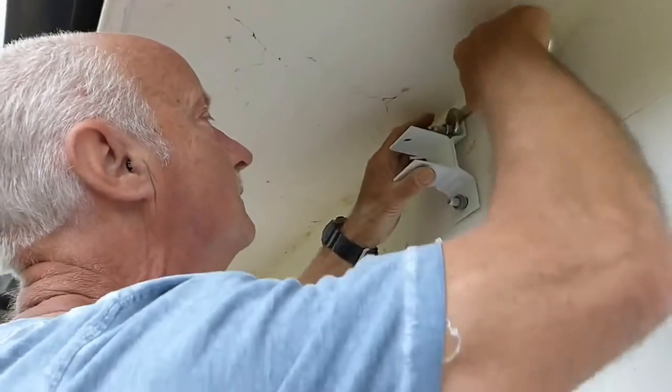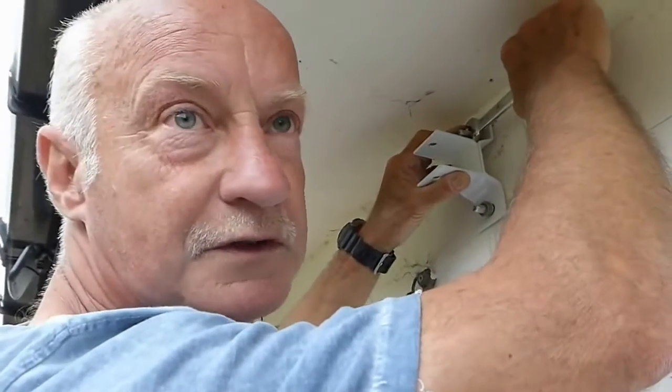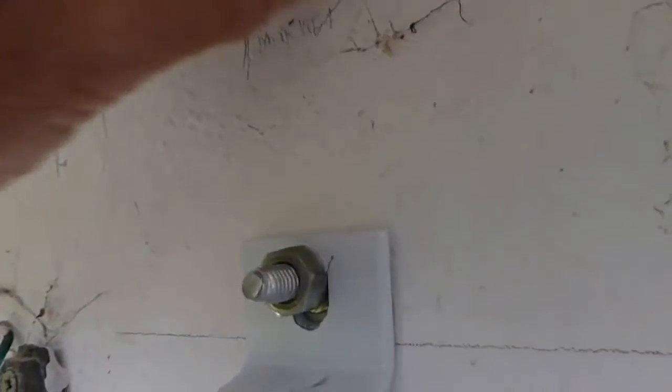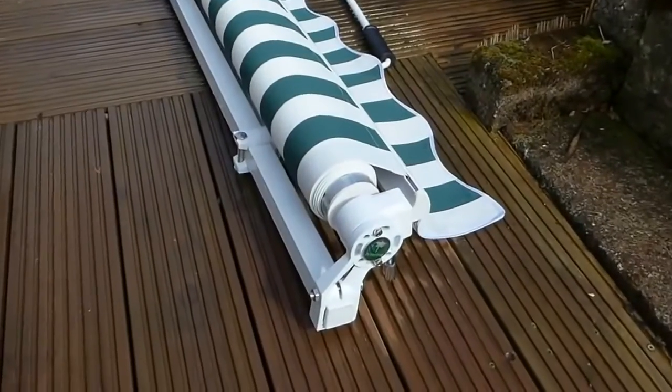Before we go lifting the blind, one thing I want to show you — if I pull away from this bracket you'll see the other bolt up there. One thing that is not in the instructions is that there is a required head distance. I assumed it would bolt straight on but it doesn't — it needs headroom. So I've had to drop the bolt down and use one of the other holes with fresh bolts.